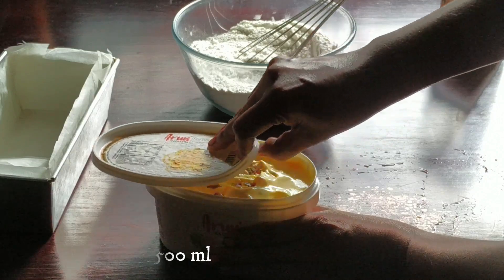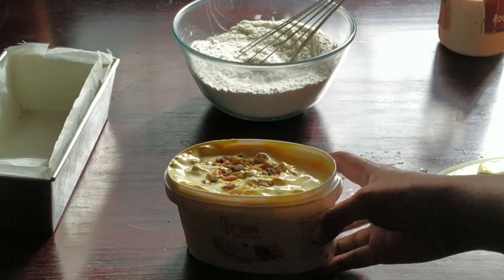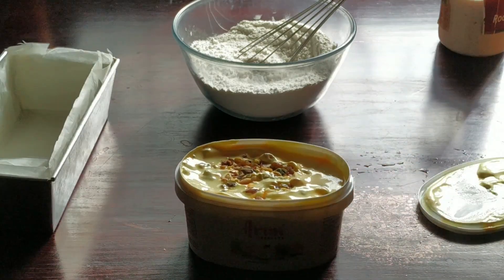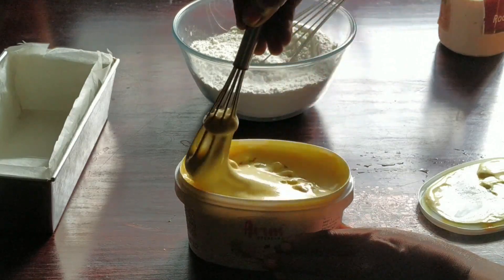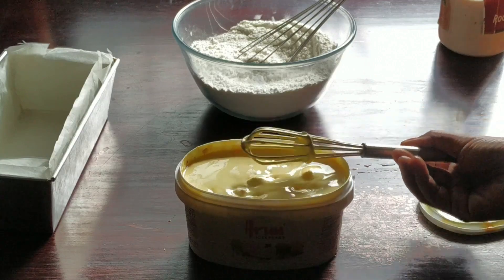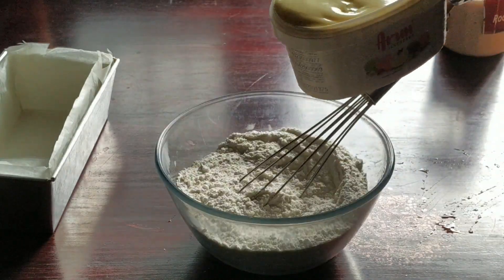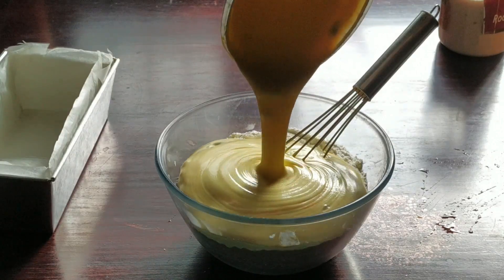I am using Rajbhug ice cream from Arun. You can use any flavor you like. This ice cream has some additives like nuts and dry fruits, but if you want you can add anything you want. So if you are using a vanilla ice cream, you can add any additives like cranberry, blueberry, or something like that.